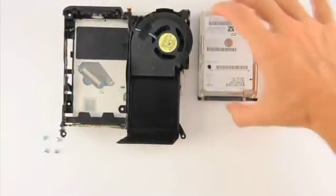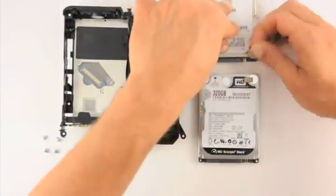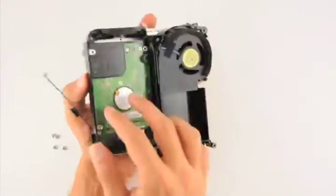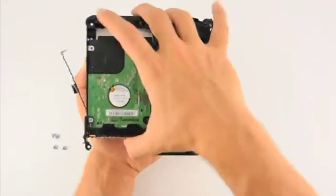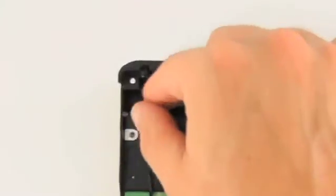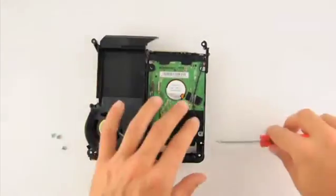Remove the anti-static cushions from the old drive and affix them to the new drive in the same location. Next, place the new drive into the assembly and slide it onto the SATA and power connectors. Gently reattach the temperature sensor to the new hard drive. Finally, replace the four screws that hold the hard drive in place.